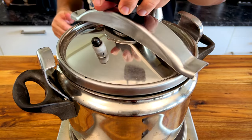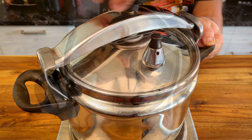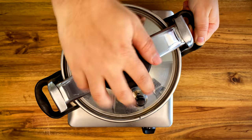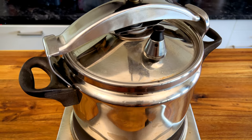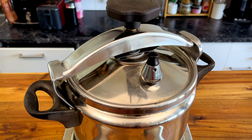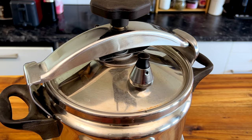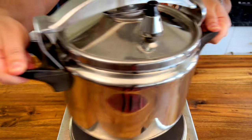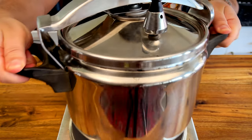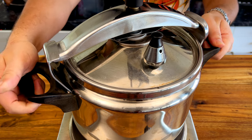Make sure to close the pressure cooker properly. My mother once didn't close it right and we ended up with meat and sauce all over the ceiling — as a kid I thought that was an odd place for her to serve us lunch. Cook for 30 minutes and watch that rocker go round and round. In Morocco we call it safara, or the whistle, and that's how you know which of your neighbors is cooking something solid. Make sure to shake your pressure cooker from time to time so nothing sticks to the bottom.